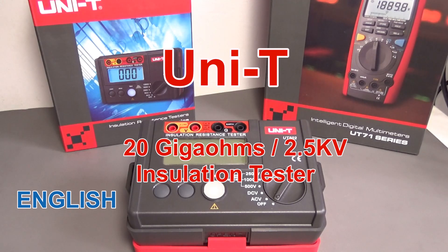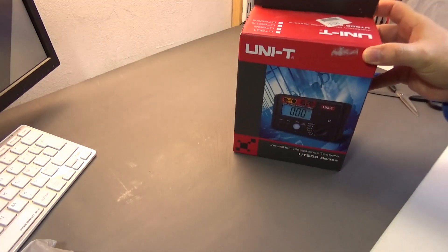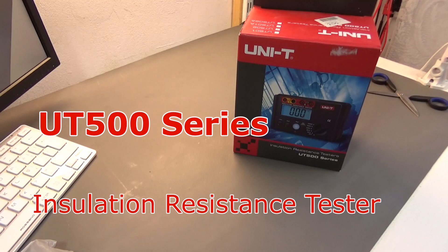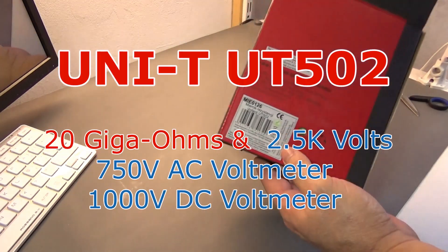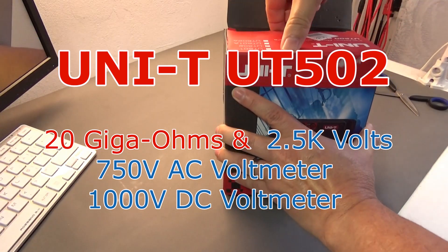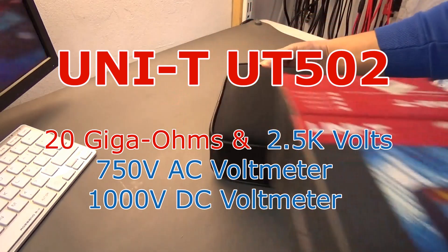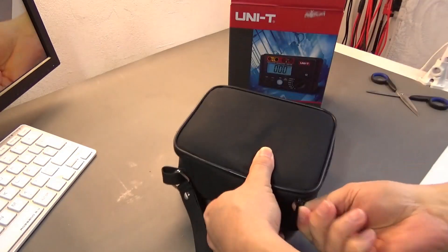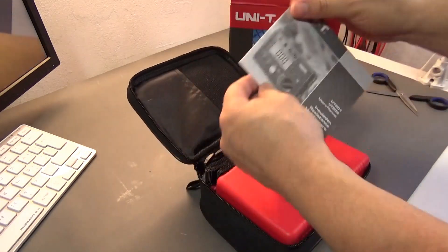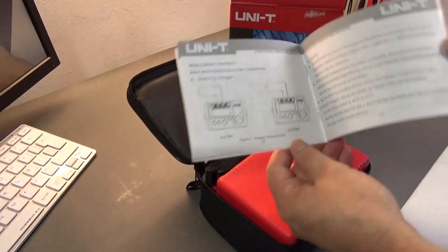I was doing an electronics design and I need to make a measurement of the internal resistance of the system. In this case I cannot use the regular multimeter — I need to make a high resistance test, but also I need to qualify my system for high voltage jumping on it. So in this case I'm going to use the UNI-T 500 series insulation tester, which is special for this kind of test.